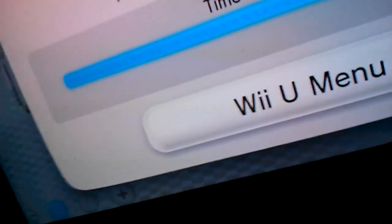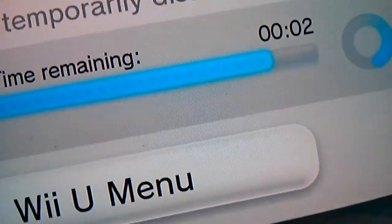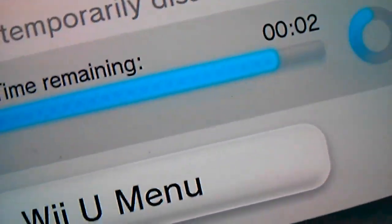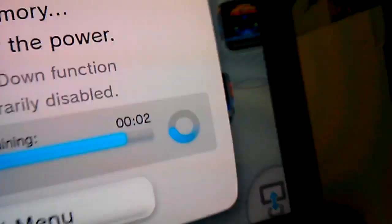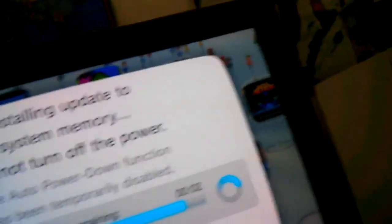I also have Monster Hunter 3 Ultimate for the Wii U and 4 Ultimate for the 3DS. The game has to do two major uploads today — I should have about eight or nine gigs left on my system after this.